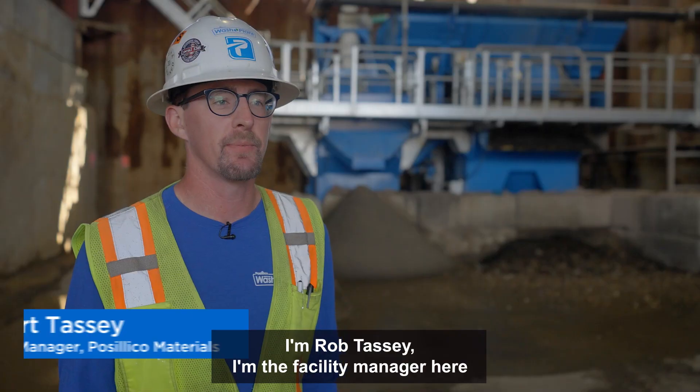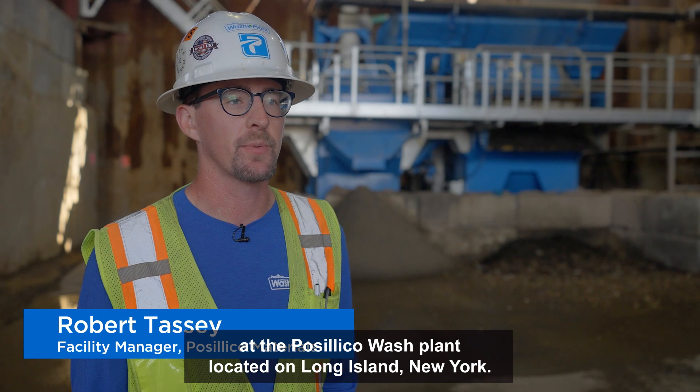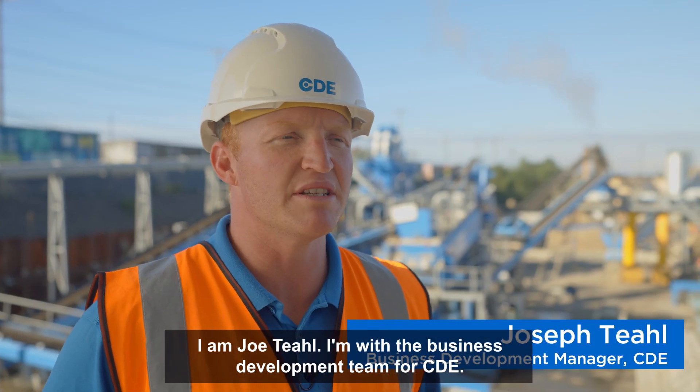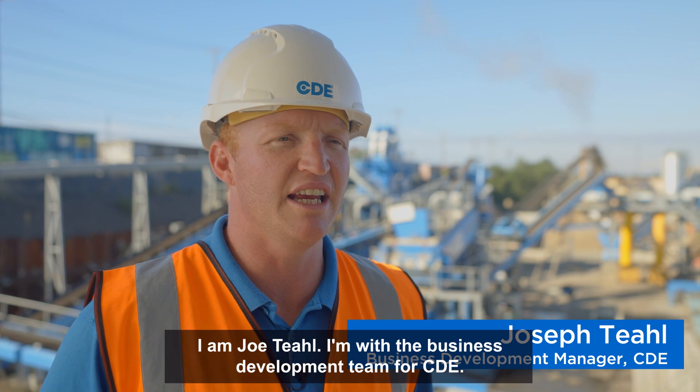I'm Rob Tassi. I'm the facility manager here at Basilica's Wash Plant located on Long Island in New York. Hi, I'm Joe Teal. I'm with the business development team for CDE.